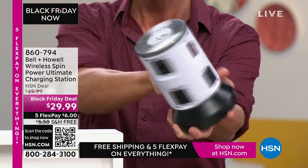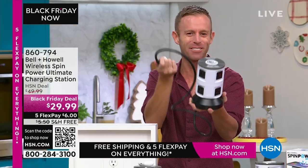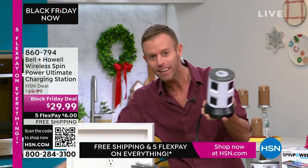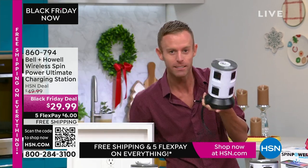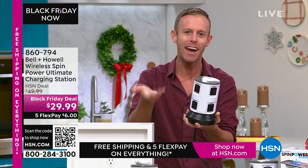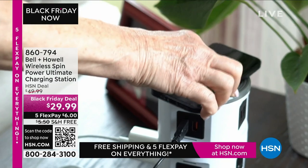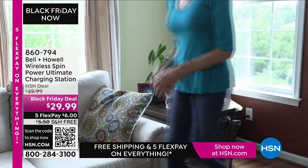You hold the base and you pull — that cord goes out to almost four feet long. What does that mean? It means you go behind the headboard, behind the end table, to find the outlet one last time, and then you put this where you have access to it — right where you can actually plug and unplug all your devices.